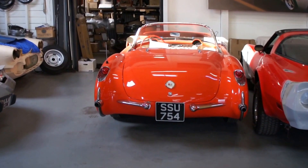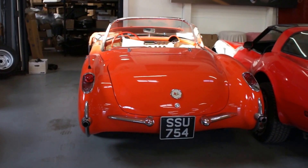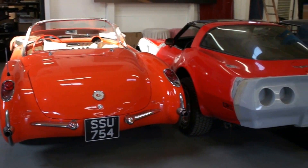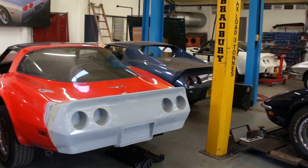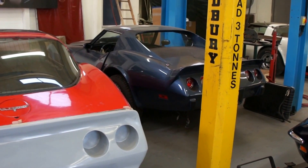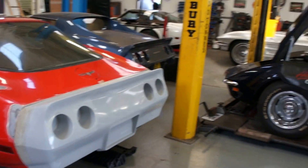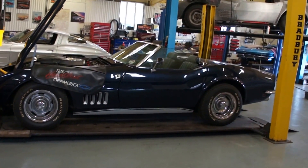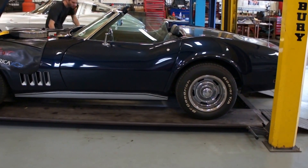We've got a '56 over there that's having a soft top frame fitted — we're just waiting for the transmission, which is out getting a new gasket set for an oil leak. Then we'll refit the transmission and it can go for the material to be fitted to the soft top. The '81 has had the rear bumper laid on, and the '77 in the corner hasn't had anything done for a long time — we need to get that out, clean it down and start afresh. We're gradually catching up now. We're going to put your car in the fiberglass bay and get ready for Alan this weekend.